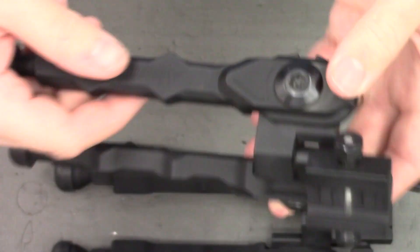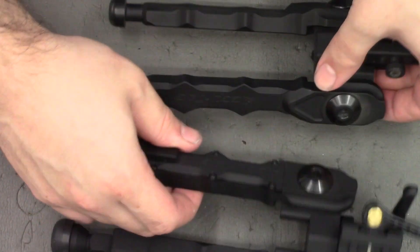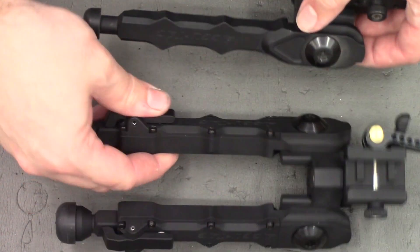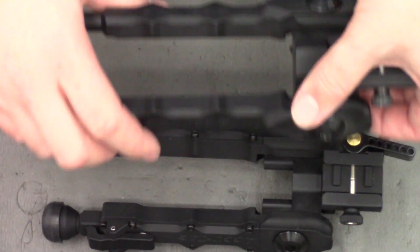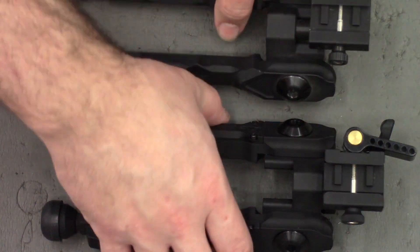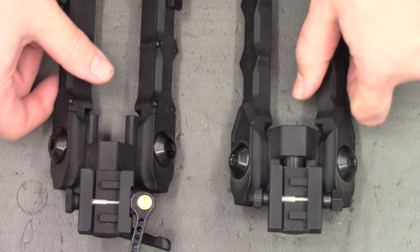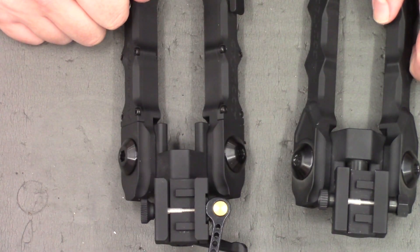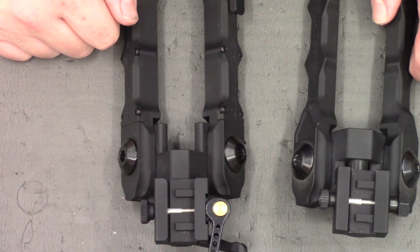Other than that, there are just some subtle styling changes. You can see the legs are slightly different, and the Gen 2s are generally a little more bulky. That's the main differences between the two. What I'll do now is bring back the clone and talk about my shooting experience with the three bipods.